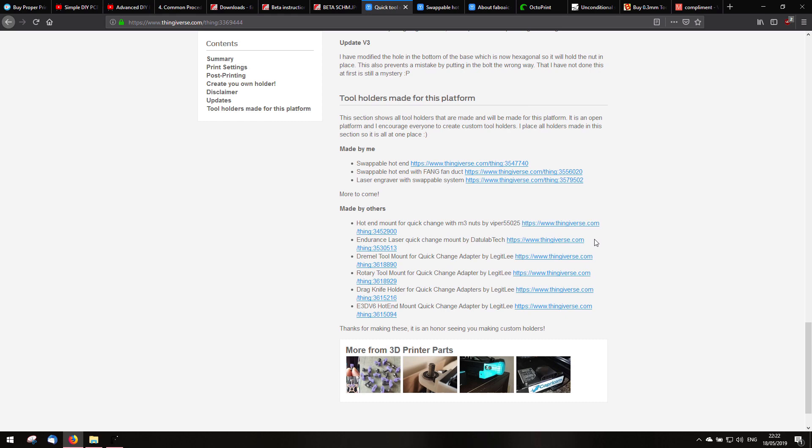Thanks a lot to you guys — Viper 55025, Datalab Tech, and Legit Lee — for creating designs based on this platform.